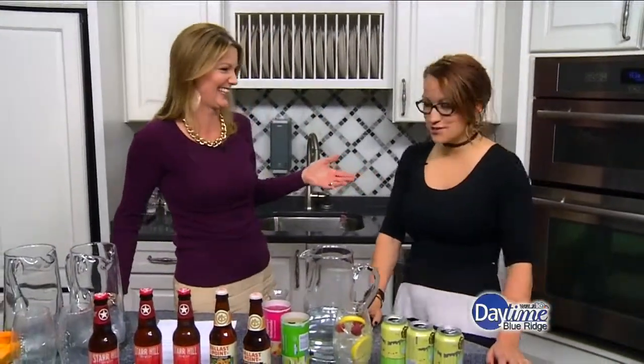I'm in the daytime kitchen with mixologist Ashley Vinci. Great to see you again. Nice to be here. January just went by so fast, so happy new year. Same to you.